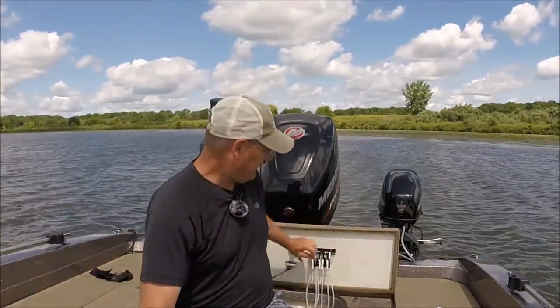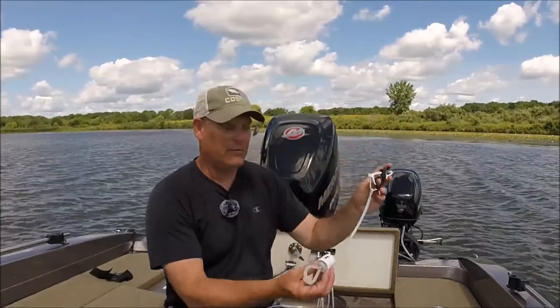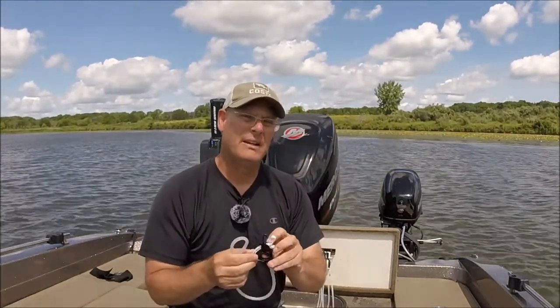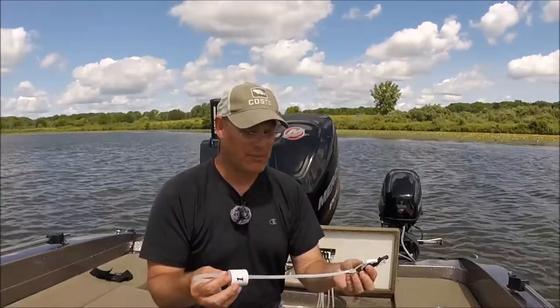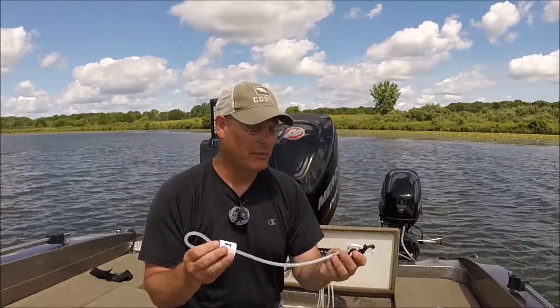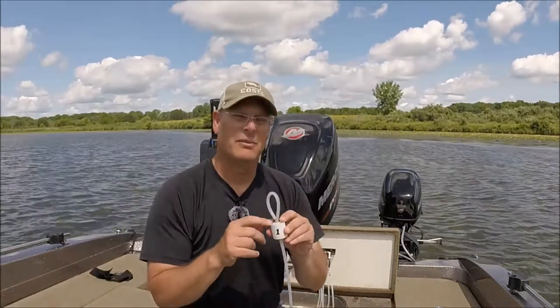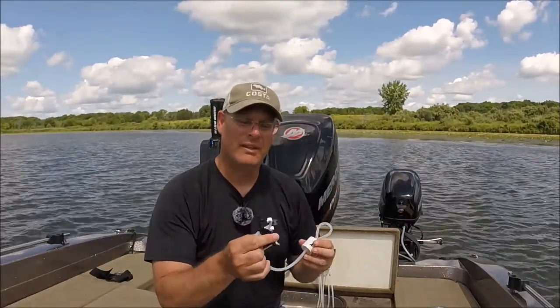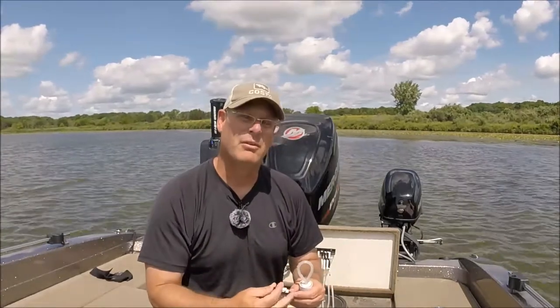Another thing you should have is some kind of a culling system. The one I have right here is from Cal Coast. I did an entire video on the new rules about non-puncture cull tags — these do not penetrate through the lining of a fish's mouth, and that's the new rule being implemented all over the country. There are lots of different varieties, but I think this one's the best. I've actually researched all of them, and I had an eight-pound musky hanging from this just to see if it would work, and it did.